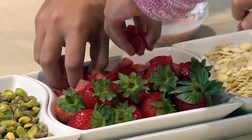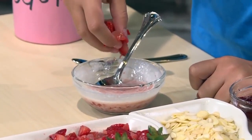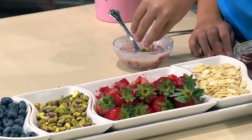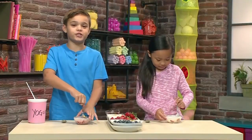And then you add fruit, like blueberries or strawberries. I'm putting in strawberries, me too. You can add nuts for something crunchy, like pistachios or almonds. I love almonds. It's going to make it really crunchy.